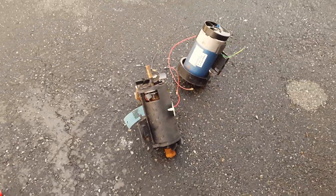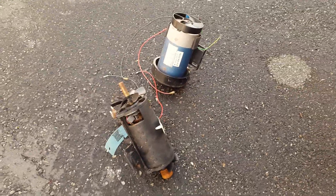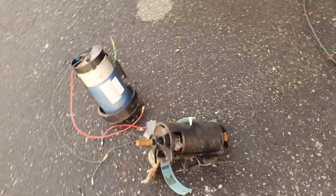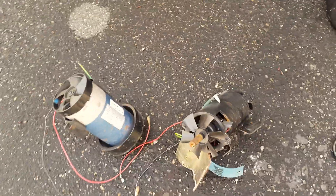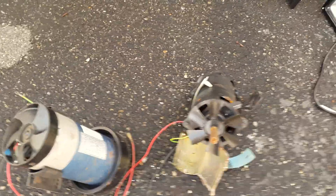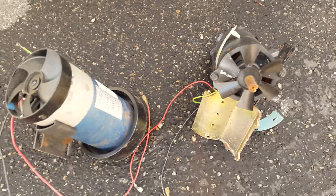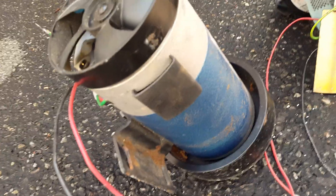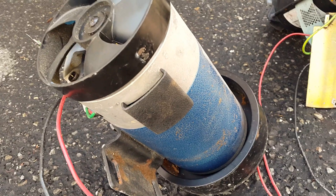We have these two drive motors that we're looking at, and we want to determine which one is bad and which one is good. We propped them up a little bit here so that we can look inside. The first one we want to look at is this blue one right here.